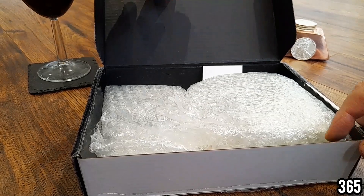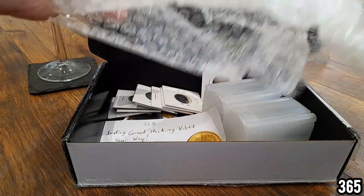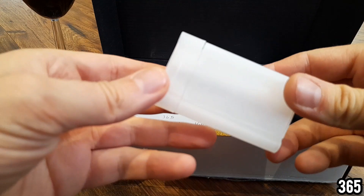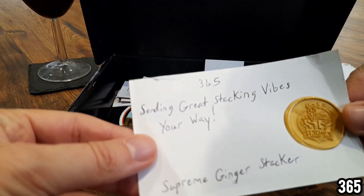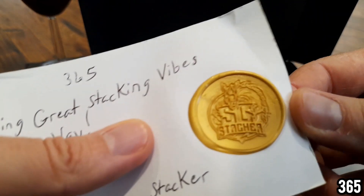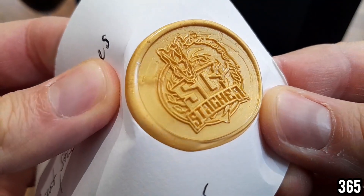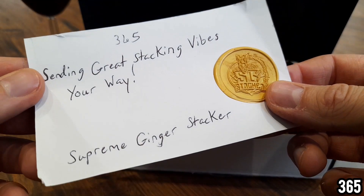Wow, there's a load of stuff in here! Supreme, what have you sent me? It's really nicely protected. Wow, okay, don't even know where to start — it's like a mystery box. Right, so we have two tubes — two empty tubes — let me put those to one side. There's a note here: '365, sending great stacking vibes your way — Supreme Ginger Stacker.' And again there's that awesome wax seal. I've only seen two other community members with their own wax seal: the Stack Collector and Cobra Stacker.